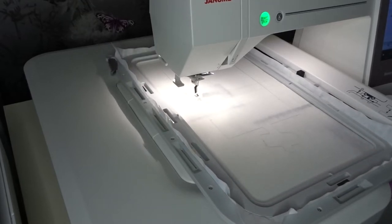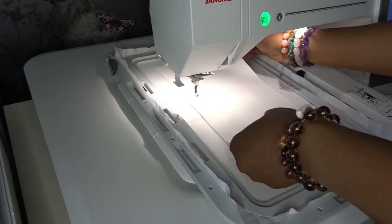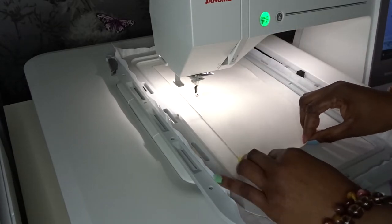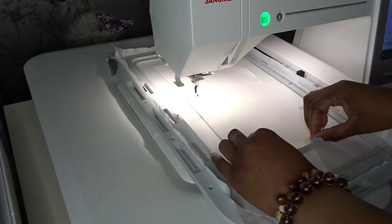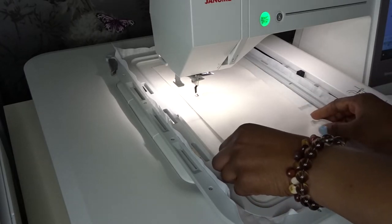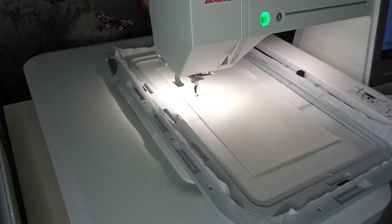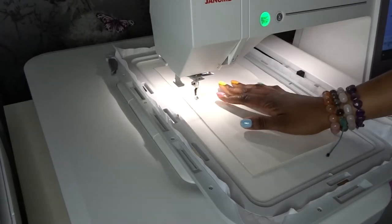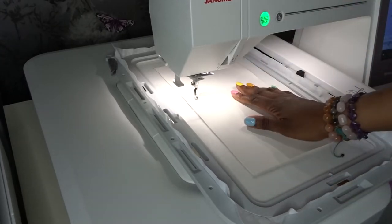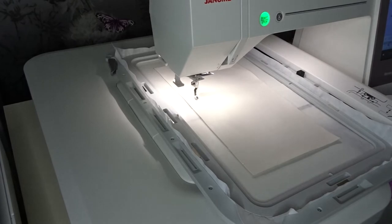That is my placement stitch done. I'm now going to put down my faux leather fabric, placing it down and making sure it's covering the entire placement. Checking the sides and all the edges — I'm always super cautious when placing the fabric because I try to save as much fabric as I can. So I've put down my faux leather and now it's going to do the placement stitch for the appliqué.